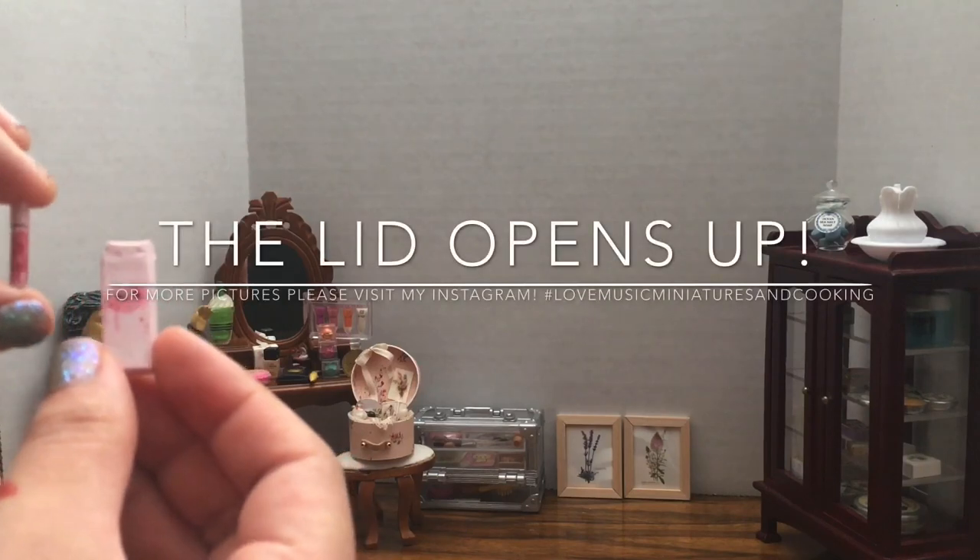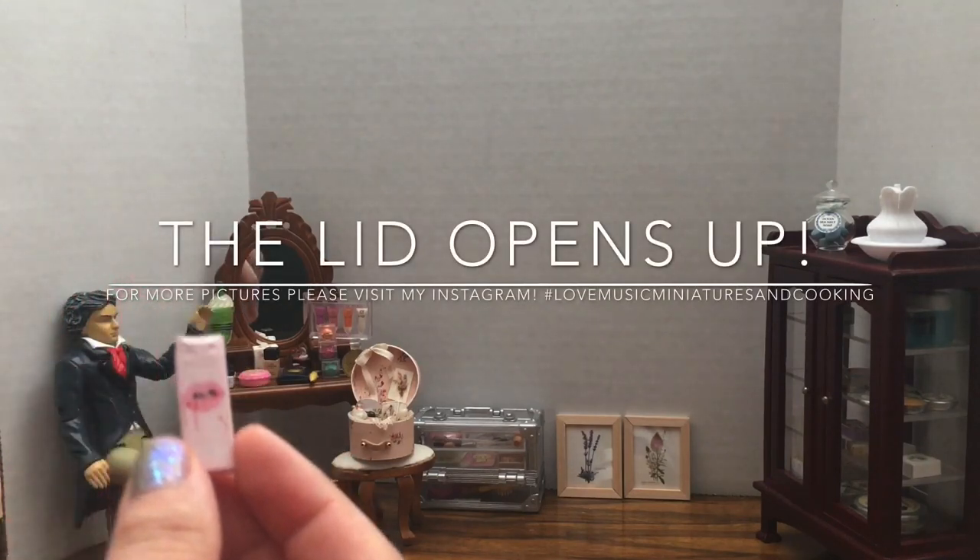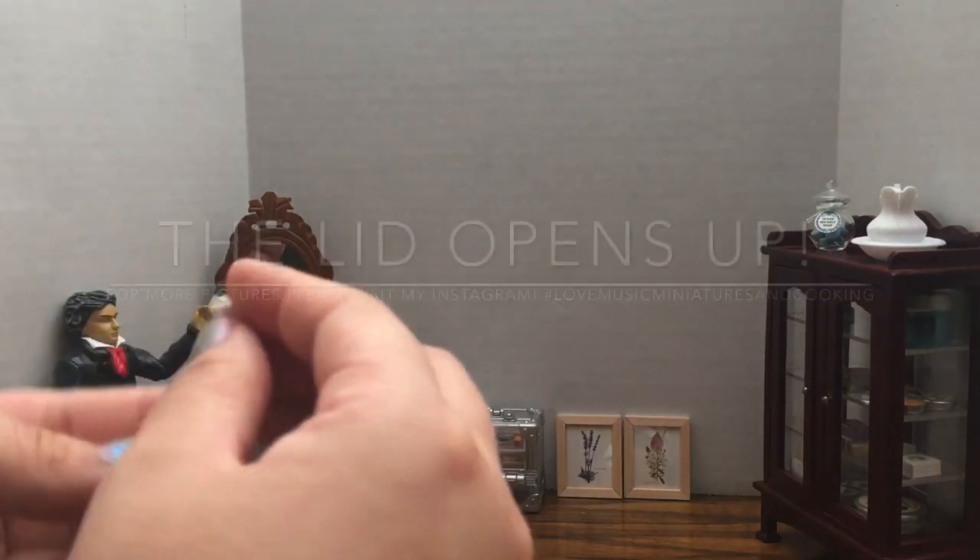This is a super cute and realistic miniature, but it doesn't come alone. It has a counterpart.